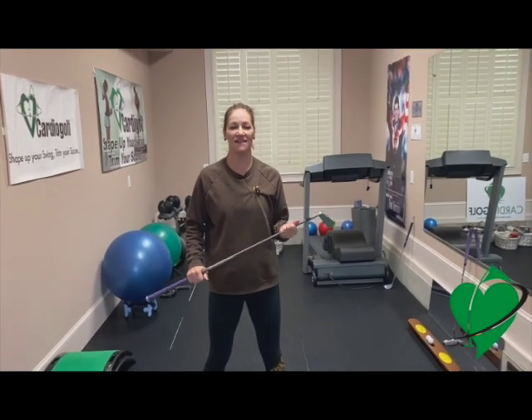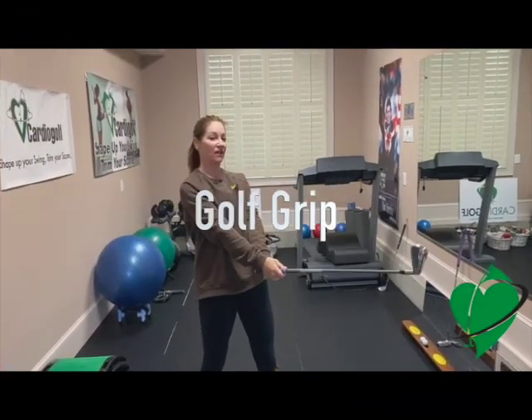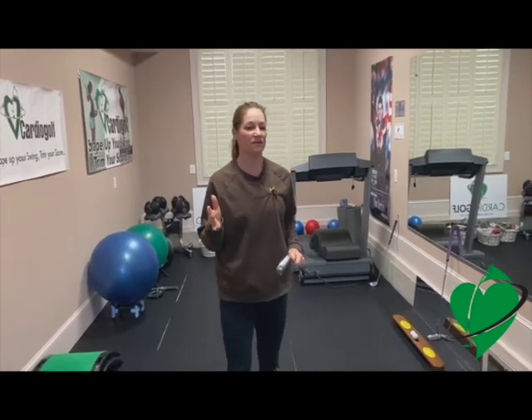Hi, this is Karen from Cardio Golf and today I want to talk about your grip, specifically how you put your hands on the club. The grip is so important — it's one of the most important parts of the golf swing.